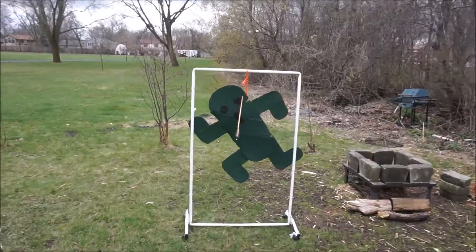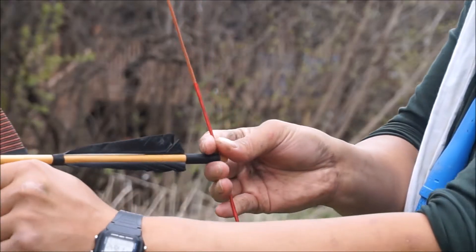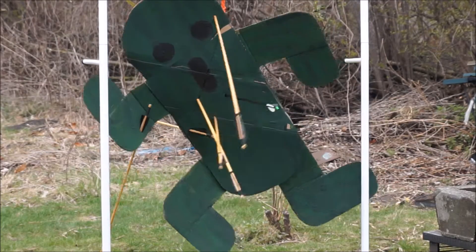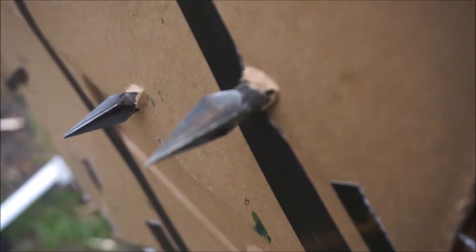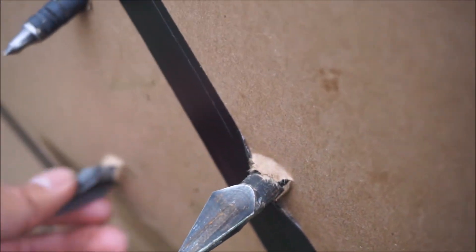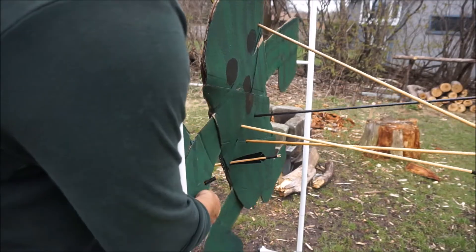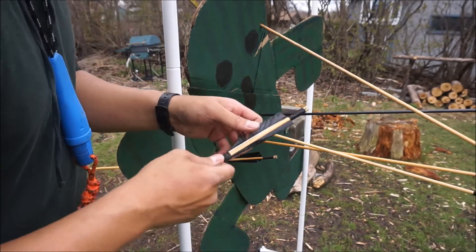Bam! There you go. Right there. Let's keep going. Because these arrows are not practice arrows, these are really hard to actually pull out. I might be able to pull them or push them all the way through, but they don't mess up my feathers.